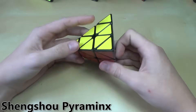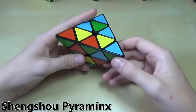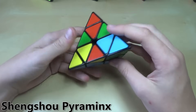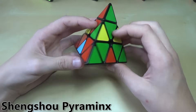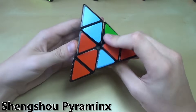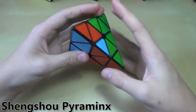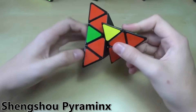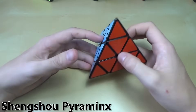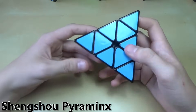We'll start off with the Pyraminx. This is the easiest puzzle in the WCA, I would say, besides maybe the 2x2. For a quick solve, I actually use like 10 or 15 algorithms on this puzzle, but it's easy to do it with just one or two. One method I really like is the basic layer-by-layer method. I made a variation where you do a couple of extra moves, get it to a certain state, and then just do one algorithm. It's really easy, really quick, and it's one of my favorite WCA events.